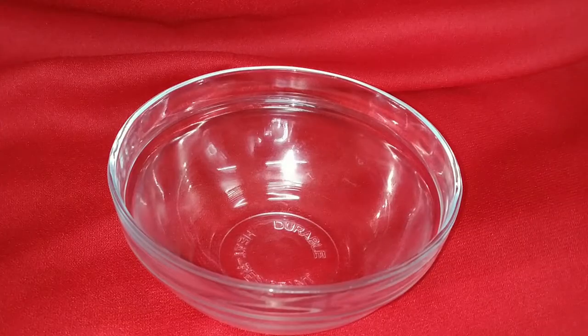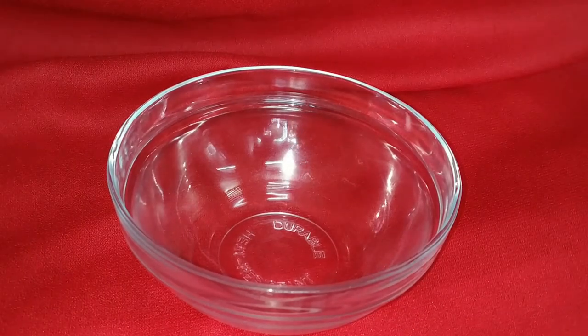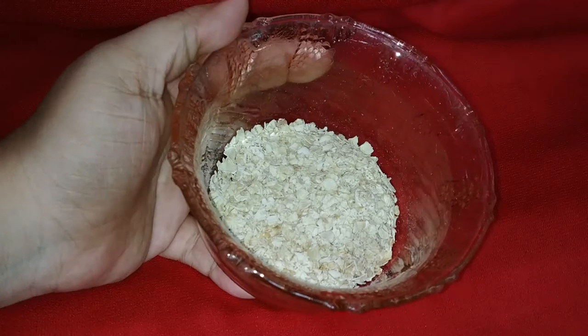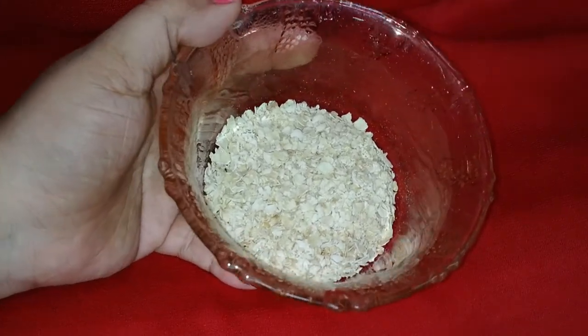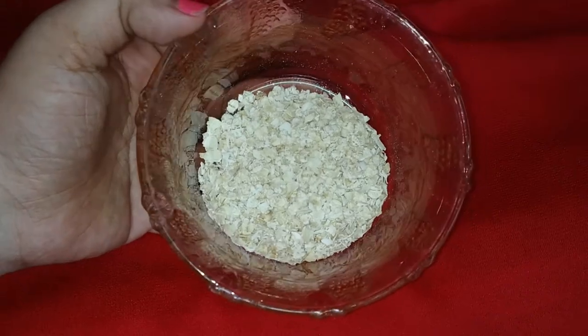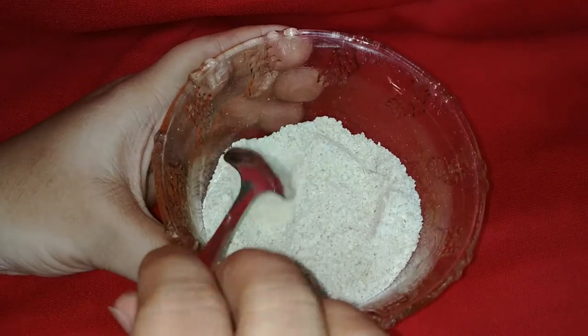Let's get started! First I'm taking a clean bowl. The first product is oats — I'm not going to add it as-is; I'm going to grind it for two minutes so it will help me apply the face pack evenly.